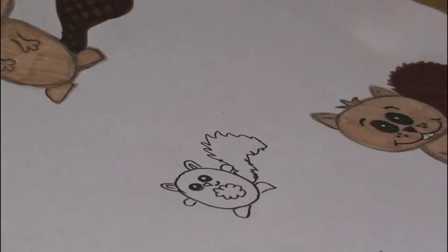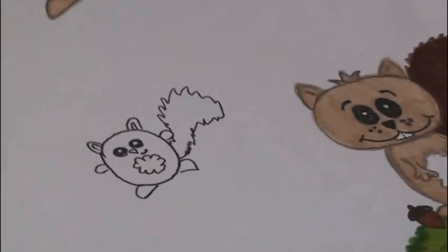Crazy zigzaggy lines — and there you have this kind of squirrel.